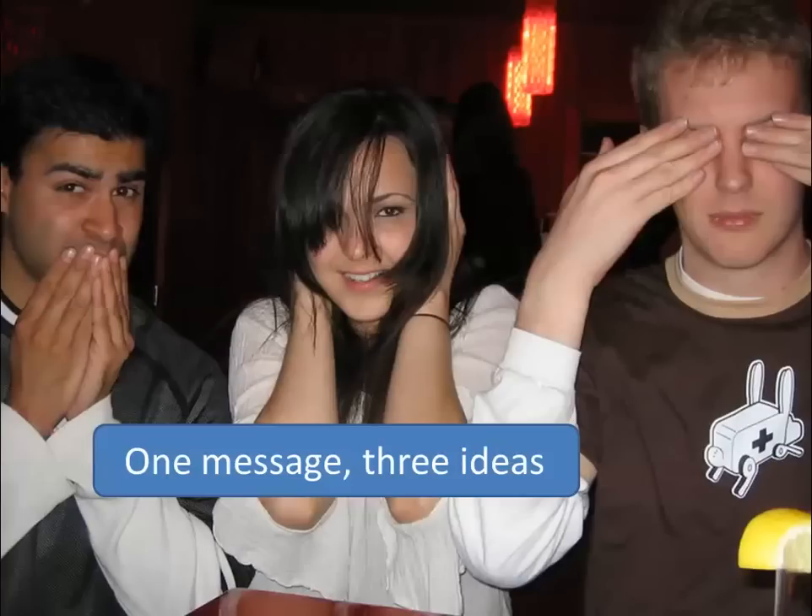Once you've got your one big idea, go back and look at the three strongest ideas that will back it up. You'll have all kinds of things you can bring in to support your central idea, but you don't need to use all of them — pick the three best. Looking at this slide, my one message is about evil; let's say 'avoid evil.' I'm going to talk about speak no evil, hear no evil, and see no evil. I don't want to talk about four or five ideas because people get overwhelmed and tune out. Two seems flimsy, and there's something about three — it's a magic number. Three supporting ideas are good; people can cope with that.